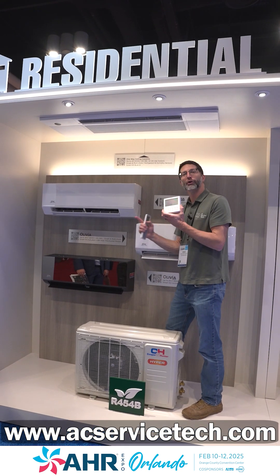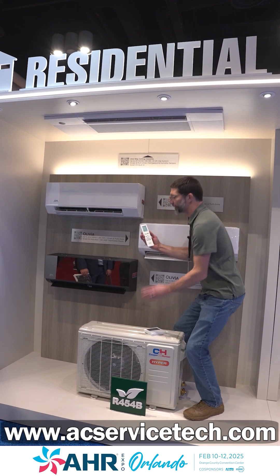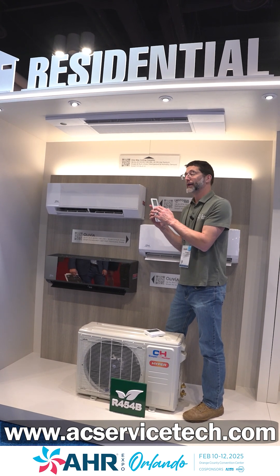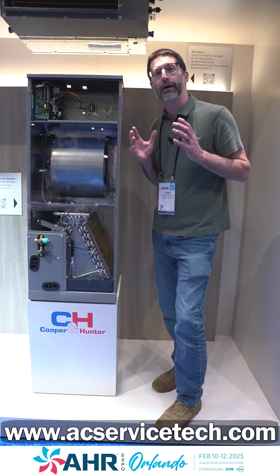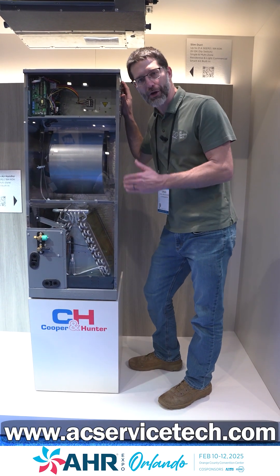You can add a wall control for the Astoria units now, and you can also control the humidity — set it on the remote. You also have fan speed as a percentage now. It used to be just low, medium, and high, but now you can increase or decrease the percentage of the indoor fan speed. For the air handler, you can also set it within one degree of the desired temperature. There are just a lot of updates and innovations from Cooper & Hunter.